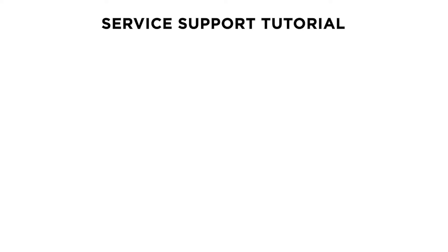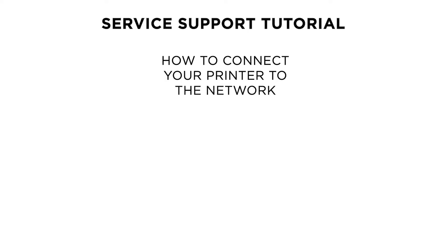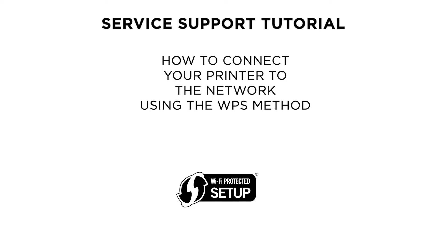Hello and welcome to this Canon survey support tutorial. In this video we will show you how to connect your Canon PIXMA TR4550 or TR4540 printer to a wireless network using the Wi-Fi protected setup method.